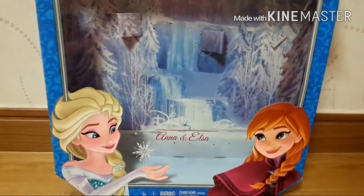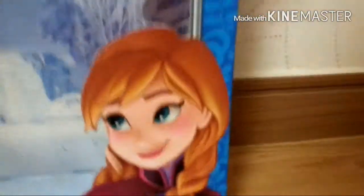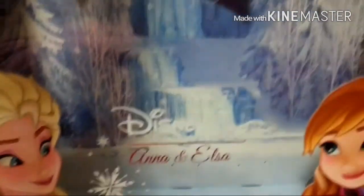I already opened it, so this is the box and it's really cute. Here we've got Elsa and she's so adorable, and here's Anna with little freckles. It is the Disney one — Disney's Signature Collection, Anna and Elsa. This is like the background of it, I really like it because it's like icy.